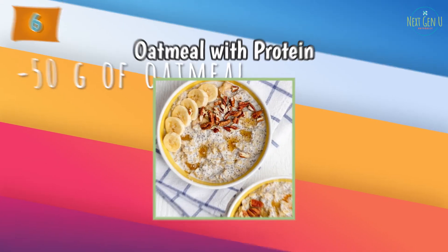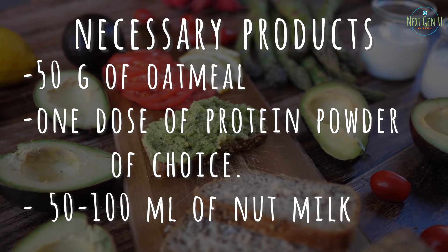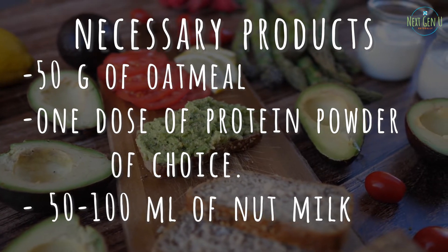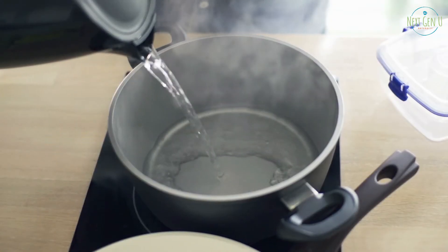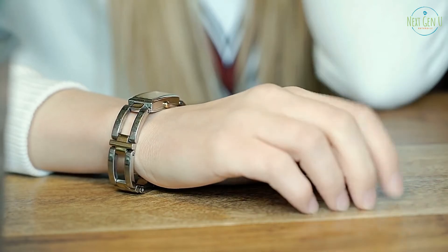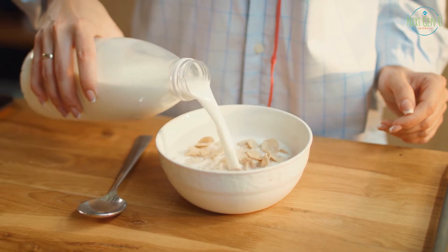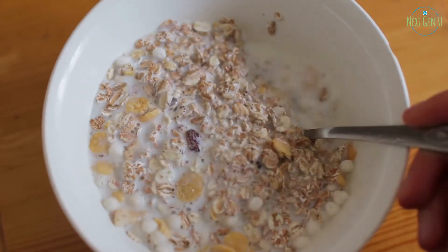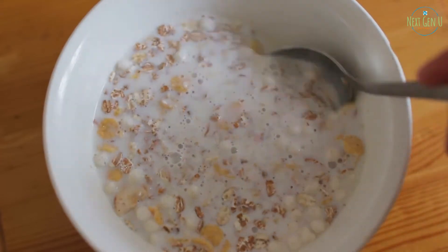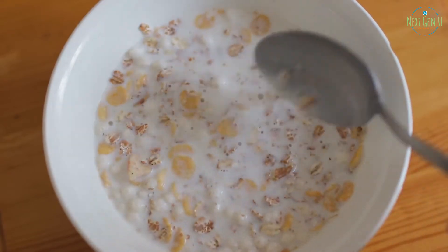Recipe number 6: Oatmeal with Protein. Necessary products: 50 grams of oatmeal, 1 dose of protein powder of choice, 50 to 100 ml of nut milk. Method of preparation: pour the oatmeal into a bowl and cover with enough boiling water. Set aside for a few minutes. Once swollen, add the protein powder and milk. Garnish with your choice. This is a very easy and quick option for breakfast, extremely rich in protein.